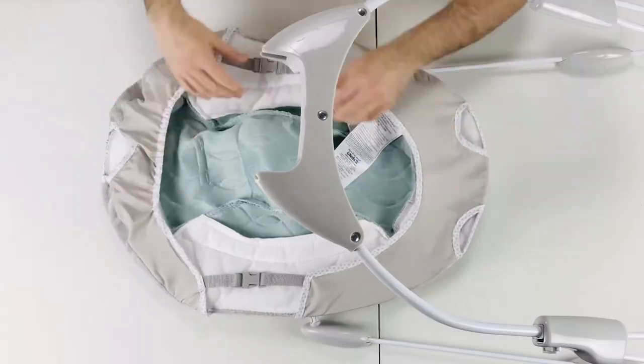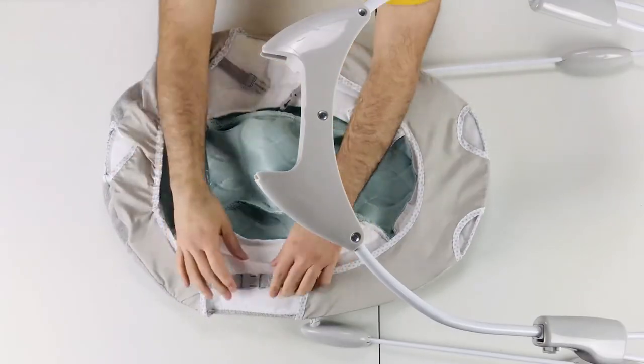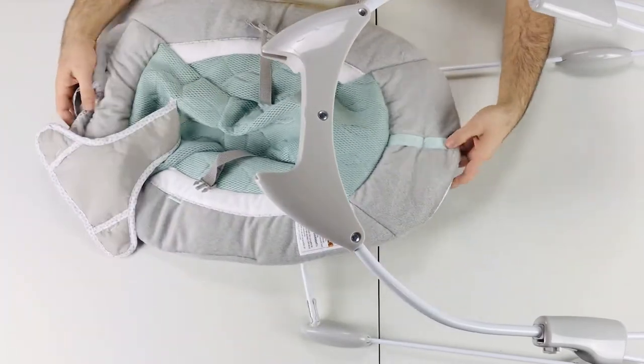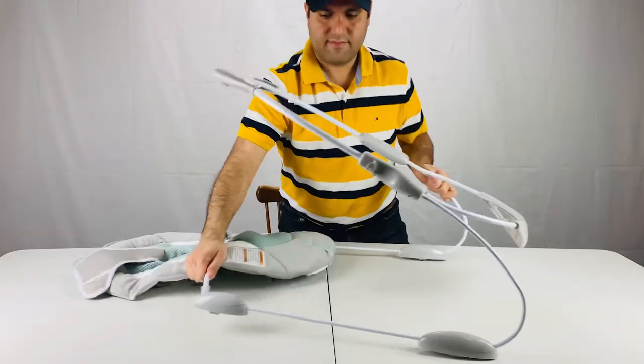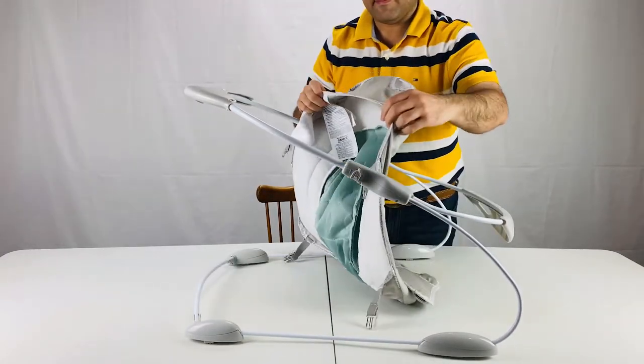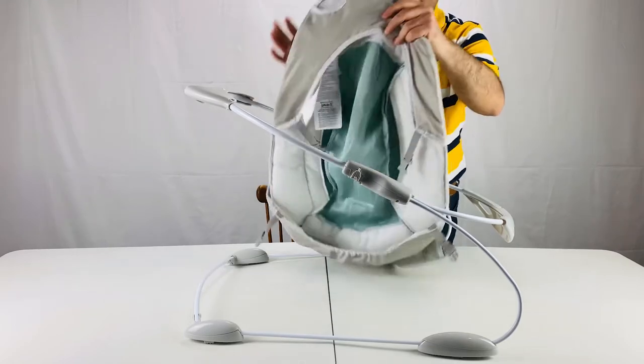Let's connect the seat pad of the Ingenuity Smart Bounce Automatic Bouncer. Put the seat pad over the top of the frame like this. Make sure it is nice and tidy.